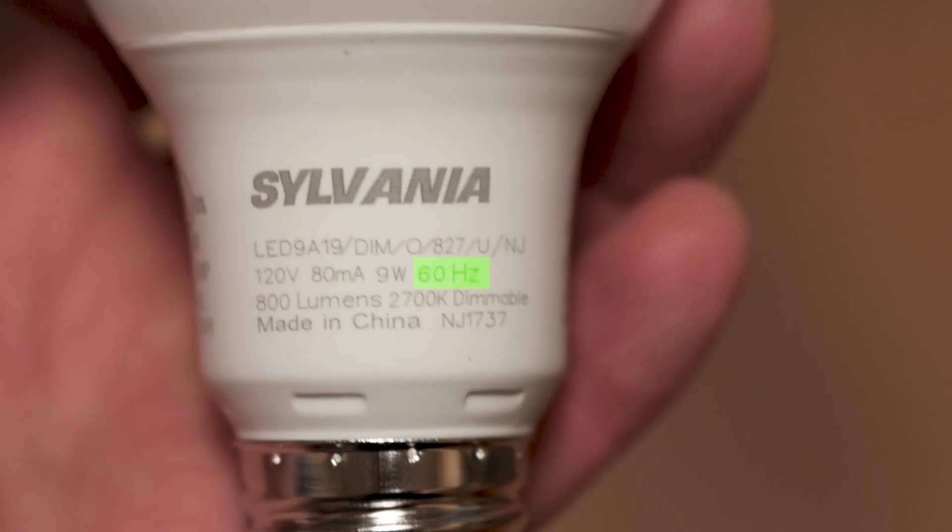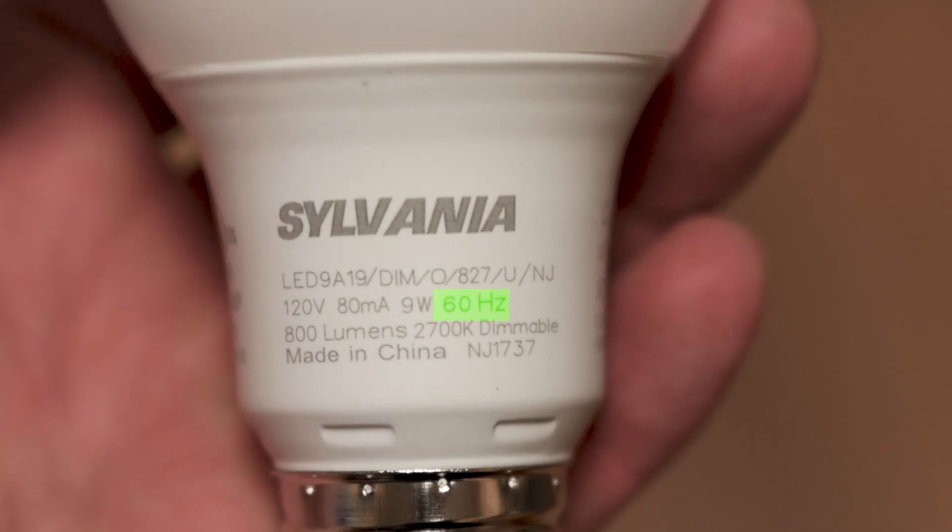One last thing about electricity: when looking at the specs of appliances, you'll probably see the number 60 followed by Hz, which stands for Hertz. That just means how quickly the alternating current is fluctuating. Here in the US, 60 Hertz is standard, so everything you buy will be compatible with that. You'd only have to worry about this if you're trying to bring in appliances from Europe, which runs at 50 Hertz — and even then, it might be okay, depending on what it is.